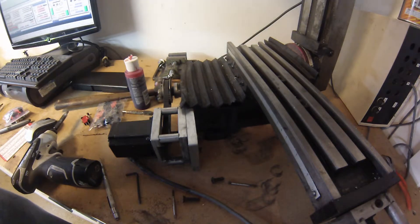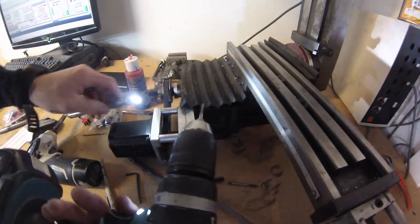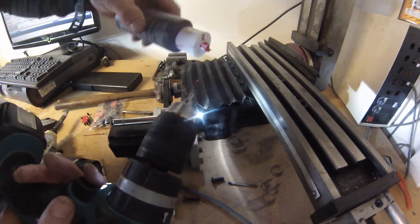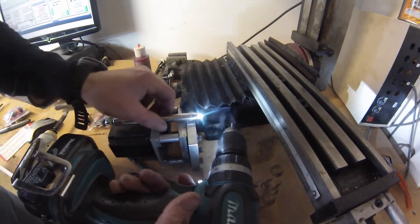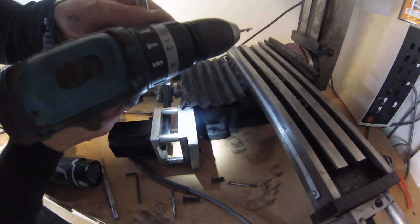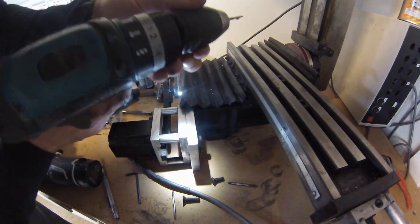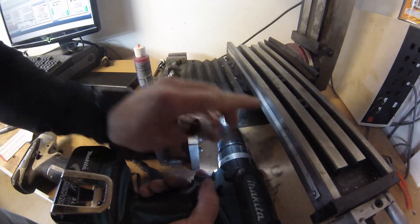I'm going to go ahead and chuck up this starting tap, and I'm definitely going to put some lube on this thing — no harm in being a little generous. Generally I'd recommend doing this by hand, but I do this quite a bit at work. I set the clutch to one, so if it binds it will slip. If you're holding it straight you shouldn't have your tap crack — they are pretty brittle.